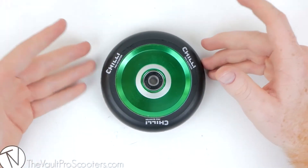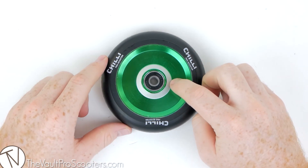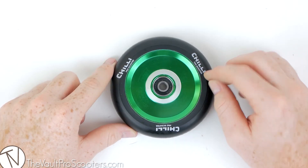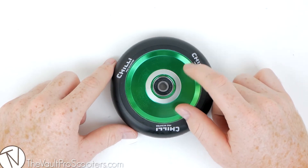Chili's new line of full-core wheels are looking really good. Again, this is the Pop version. It comes in this green color — that's it. The urethane on these wheels is very soft, so in the parks you're going to have a lot of grip, and they're going to be very durable in the streets.